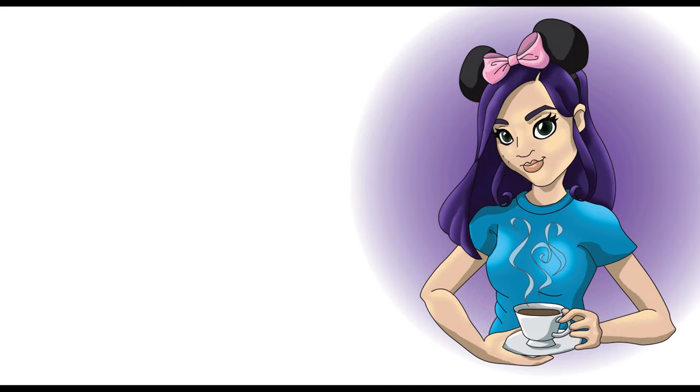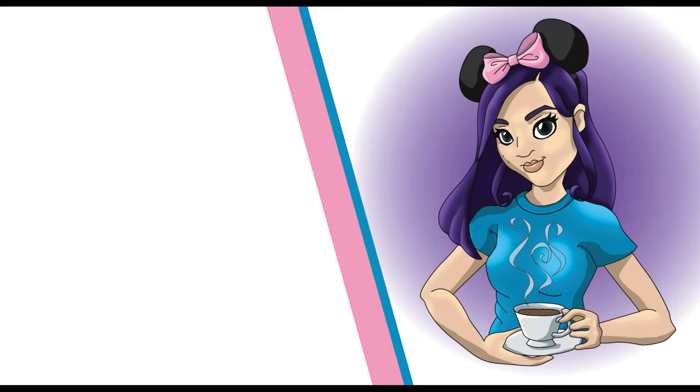Here is my DIY Minnie Mouse kitchen towel. I do a lot of Disney crafts and DIYs to hold me over in between park visits, so if you're interested in that sort of thing, be sure to ring the bell and subscribe down below to get a notification when I upload a video every Monday and Thursday.